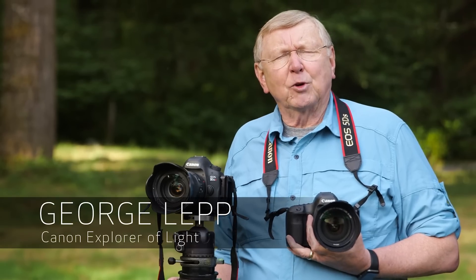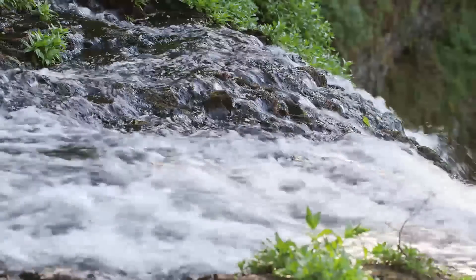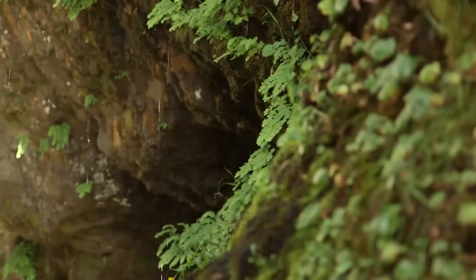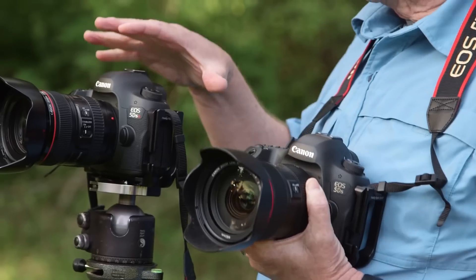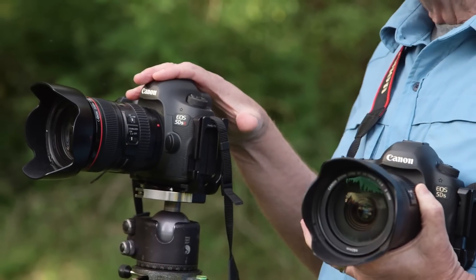I'm George Leff, Canon Explorer of Light, Professional Nature Outdoor Photographer. We're here at Oregon's Silver Falls State Park. We're going to spend the day here with Canon's new 5DS and 5DSR cameras to give you an idea how to get the most quality out of a camera with 50.6 megapixels in it.